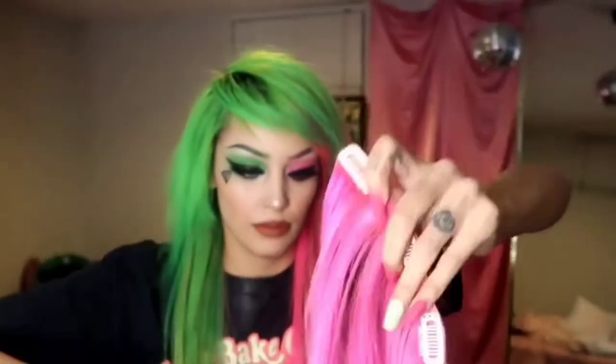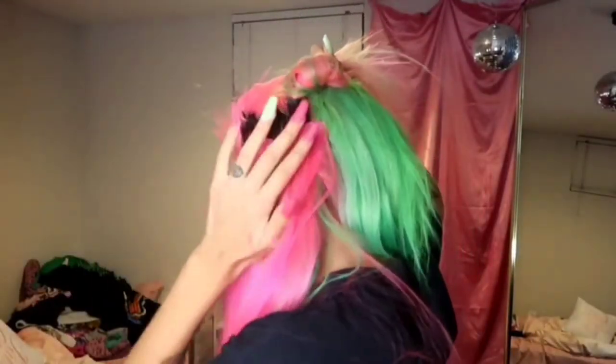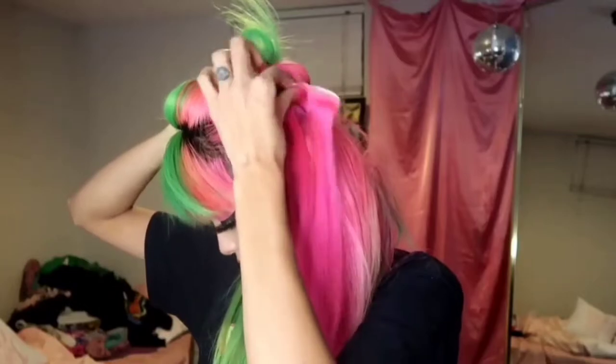Now I'm taking a three-clip solid pink extension, straightening it, brushing it, and clipping it in just above my ear. Sometimes the back looks bad but once you get to the top layer of extensions it covers everything up. I suggest just keep looking behind your head and making sure no tracks are showing.